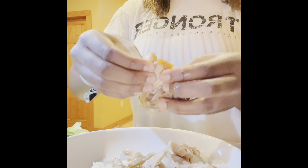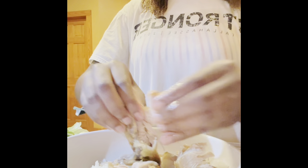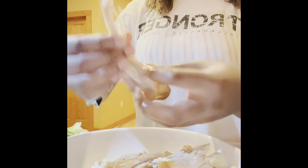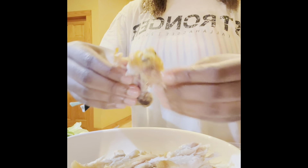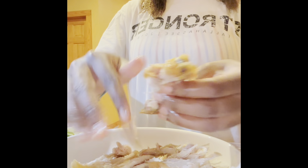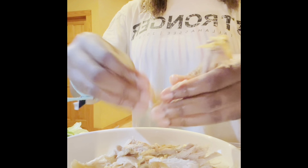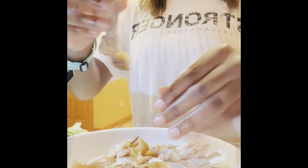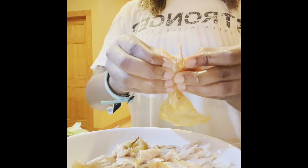Okay, the skin's off — I'm gonna eat that later. All right, so now all the chicken is shredded. There's a little piece here, and now I'm just gonna eat the skin.